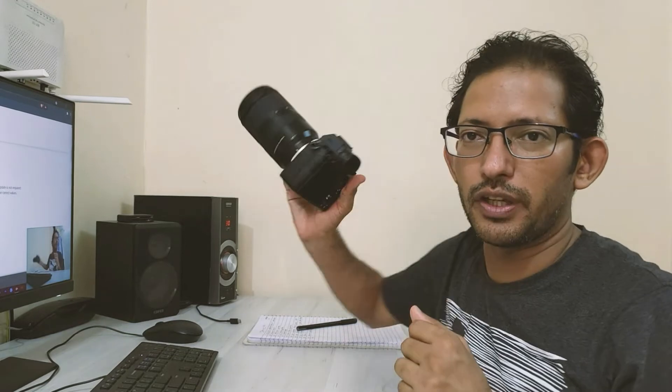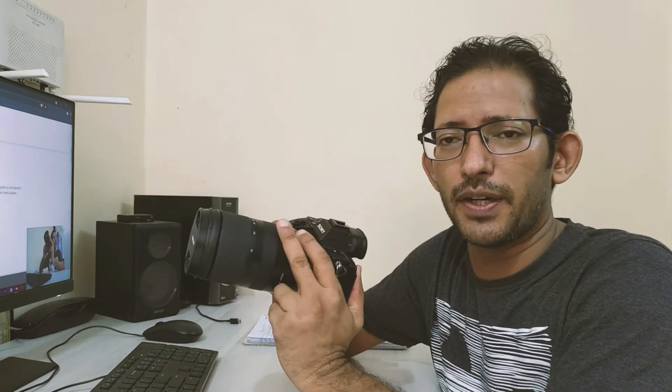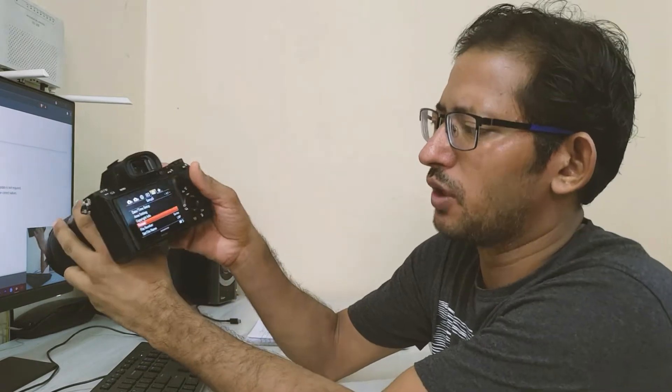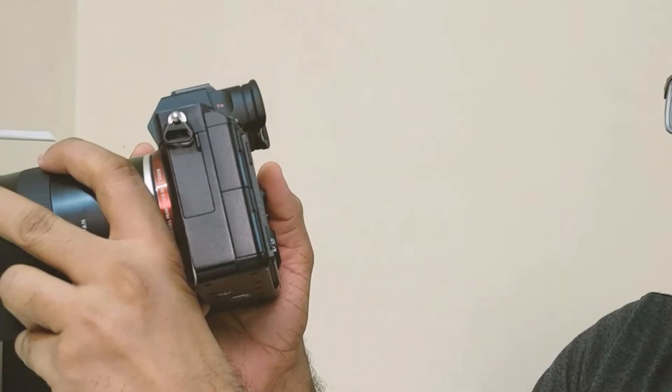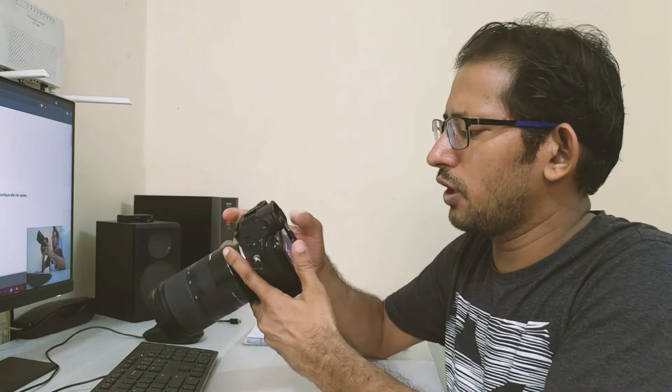When I bought the Sony A7III, there was a firmware upgrade 3.21 that was not done, and in that firmware update Sony added iAutoFocus. I have shown the firmware version and it was the latest version — you can see version 4.00 — and Sony has now launched 4.01, so I will tell you how to do it.